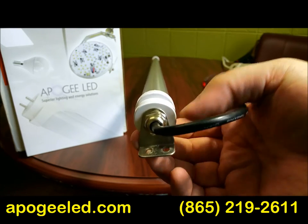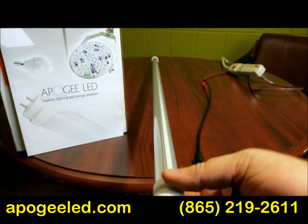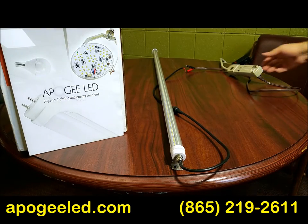You've got some nice mounting hardware, and you can also see down the tube the inverted V mounting of the LEDs, which helps to spread the light evenly throughout your retail cases and thus sell a lot more product.